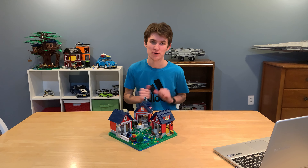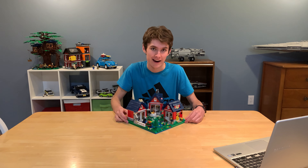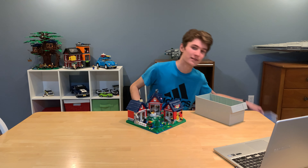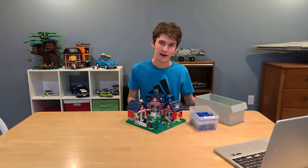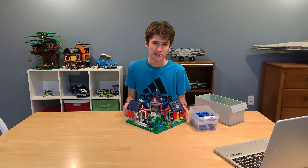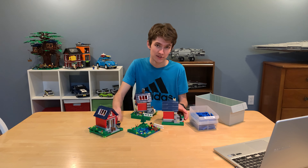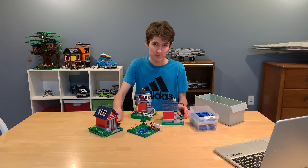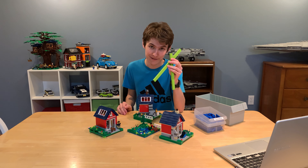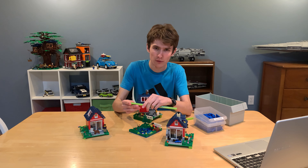I've come down to the basement to show you my epic plan. What I'm going to do is take these sections apart and stack them. I've got some green bricks and some blue plates — the colors don't really matter, I just need supports — and then I'm going to put supports in between these and hopefully it doesn't fall over. So let's take the sections apart.